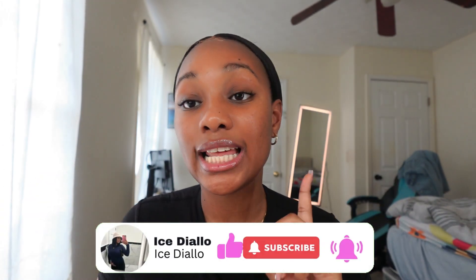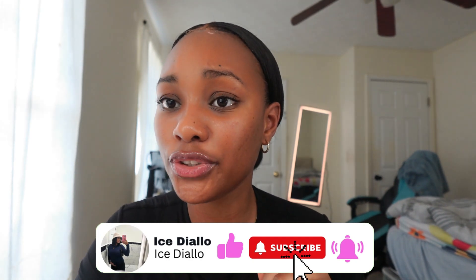Hey everyone, welcome back to my channel. My name is Eyes — don't forget to like, comment, and subscribe. So in today's video, we are doing a 'What's on My iPad' video. I'm going to show you guys my iPad that I got a few months ago, earlier this year.